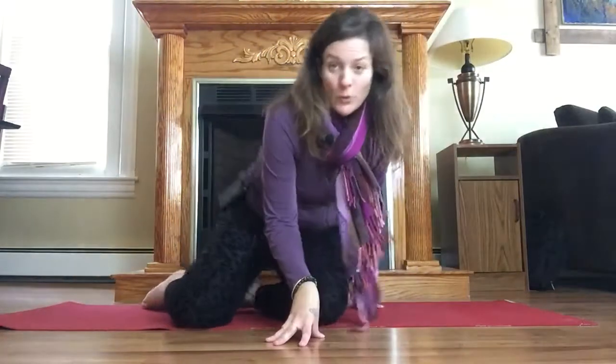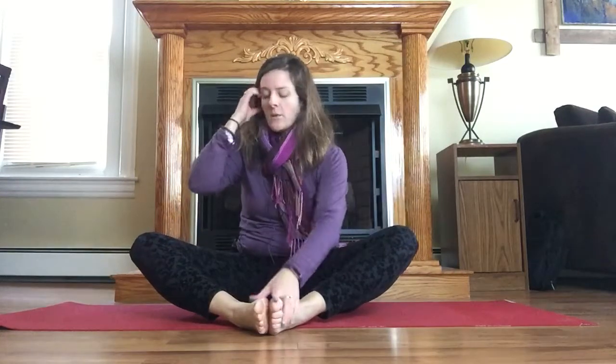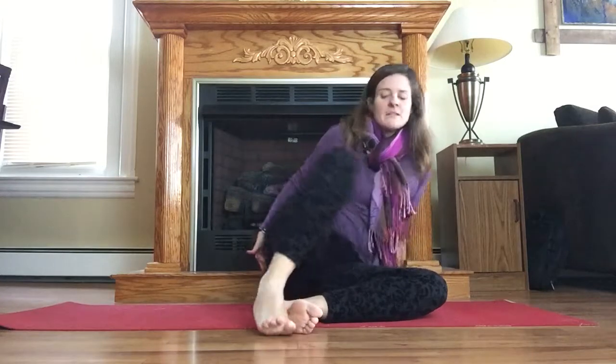Some things that you might want to avoid if you have piriformis syndrome: avoid spending too much time in externally rotating hip openers like this. This might feel really good in the moment, but if you spend too much time or go too deep you could be in pain later. This is a good position for opening the hips, especially for labor, but if you have piriformis syndrome — which is kind of like sciatic pain right along back here — you'll want to avoid doing stuff like this too intensely. That also goes for warrior two, parsvakonasana, things like that.